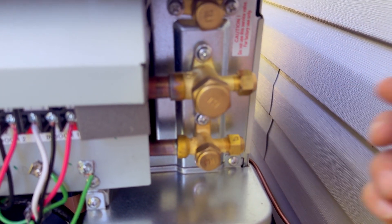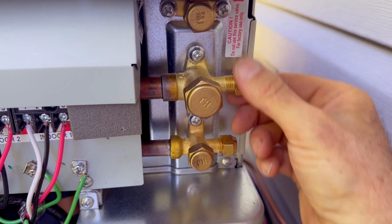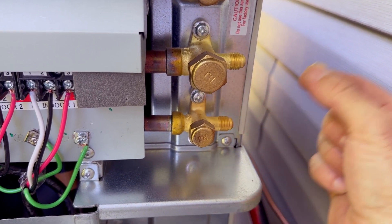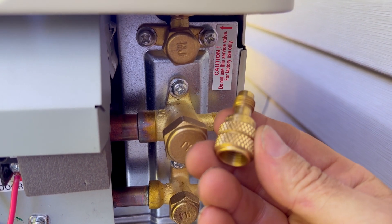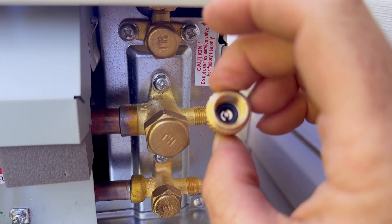Today we're going to be vacuuming out this Hitachi mini split system using an older set of analog gauges. First thing you're going to want to do is remove the brass caps from your service ports right here, and you're going to need an adapter that looks like this. This is a 5/16 by quarter inch adapter.